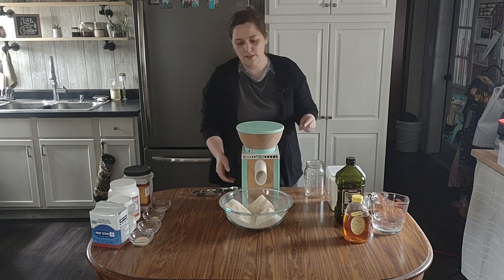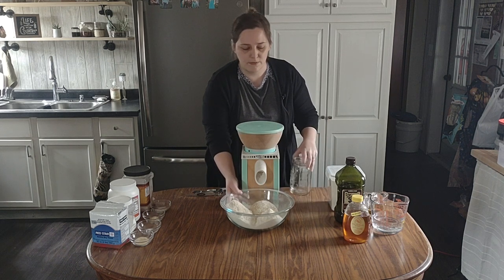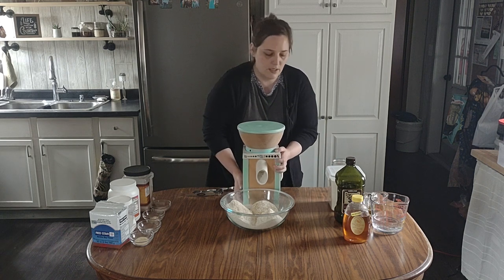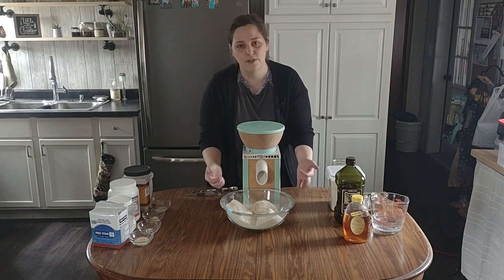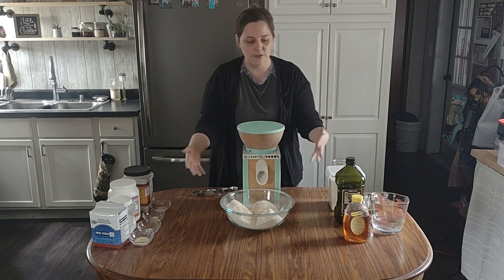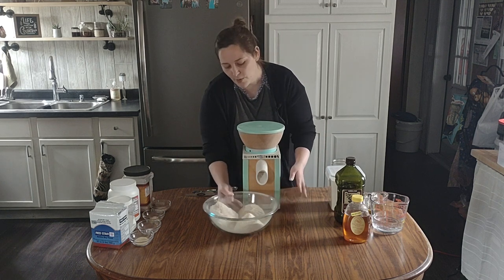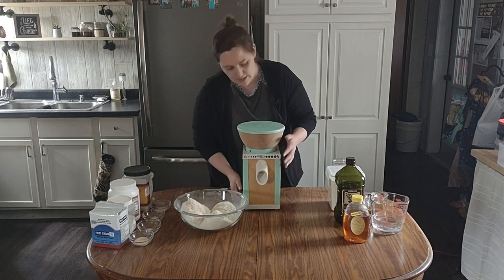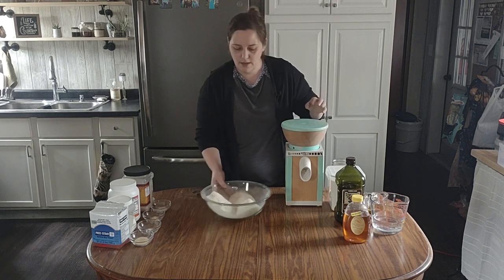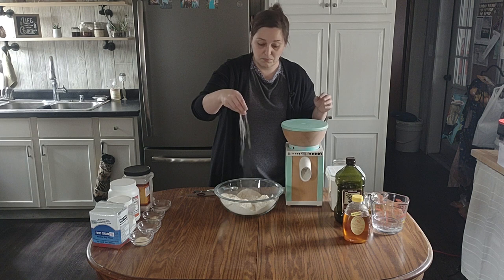Alright, so there are our three cups — I usually do a little more than three cups of wheat berries just so I know I have enough. As you can see it gets a little bit of dust around the rim but it's not a crazy dust bowl mess.